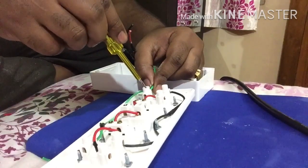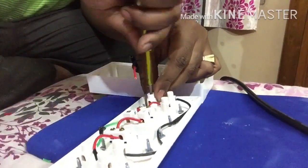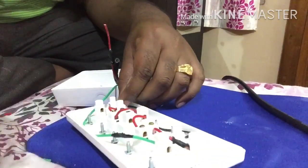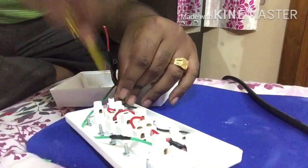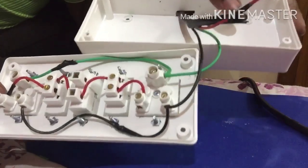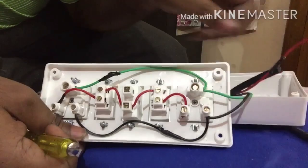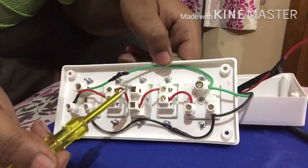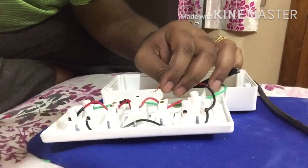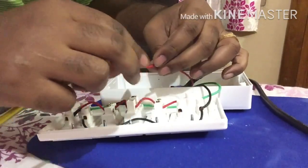Now we are going to connect the earth wire to one of the earth points. We will do the neutral tapping from here as well. Neutral is also connected — I have connected the neutral from the plug here. Now the phase or line wire will be connected to the top end of the fuse, which is the incoming end.